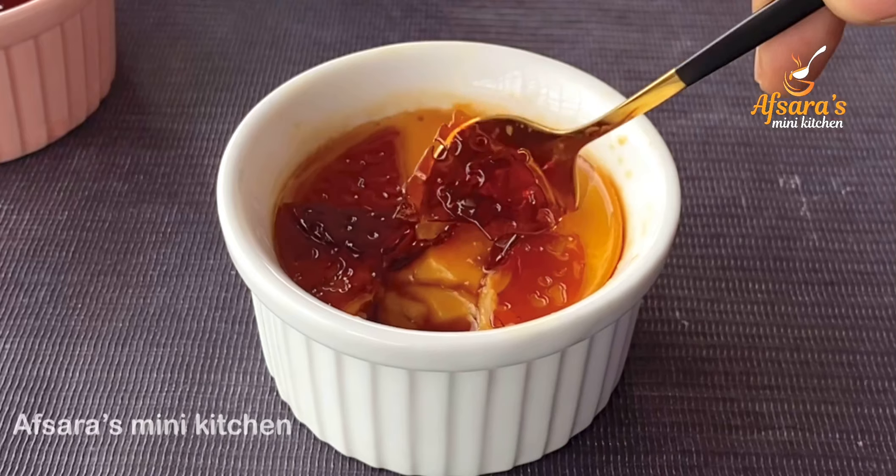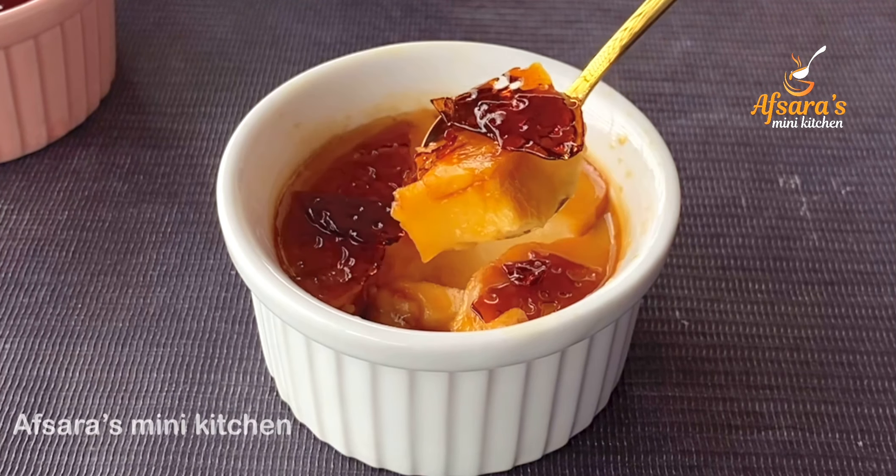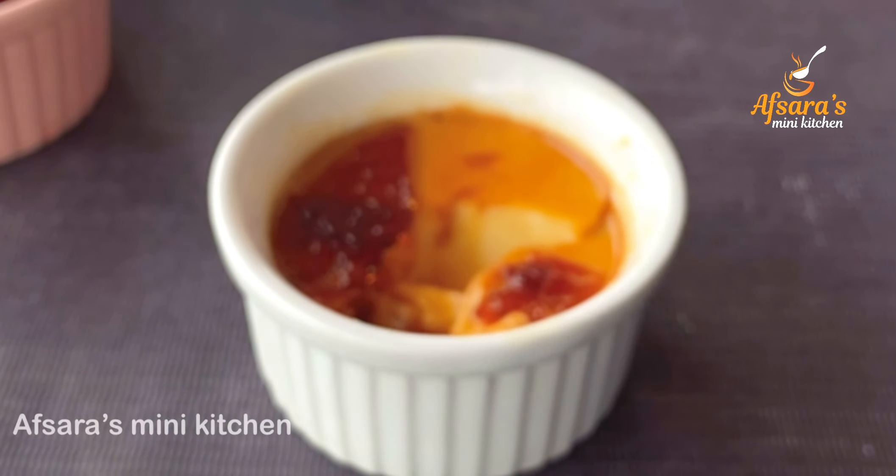The cream brûlée looks so beautiful. Now we have a great recipe to share with you today.